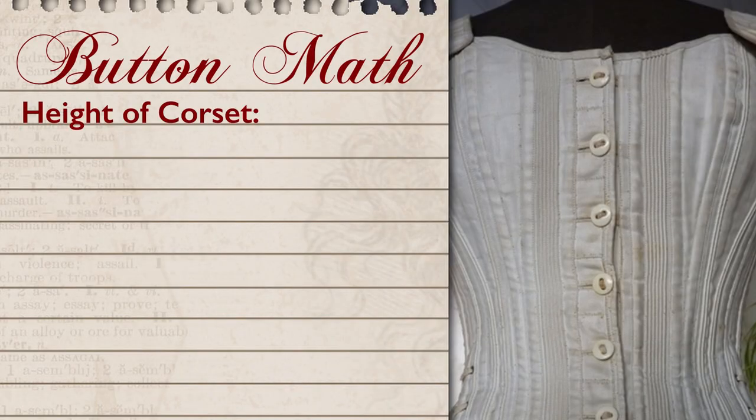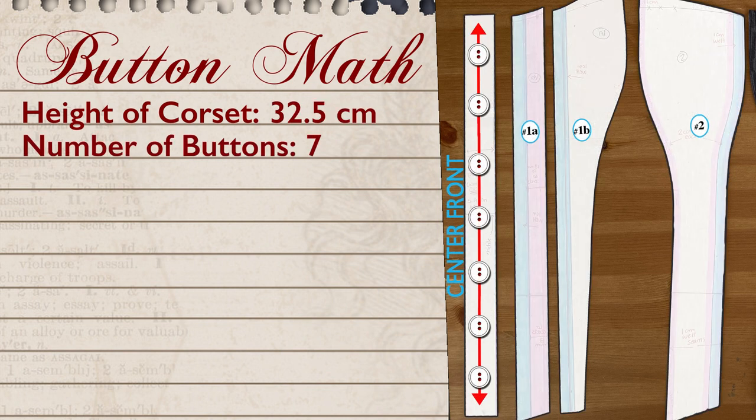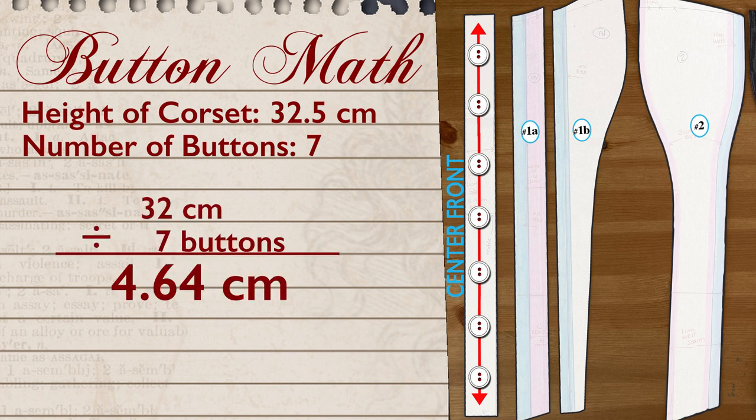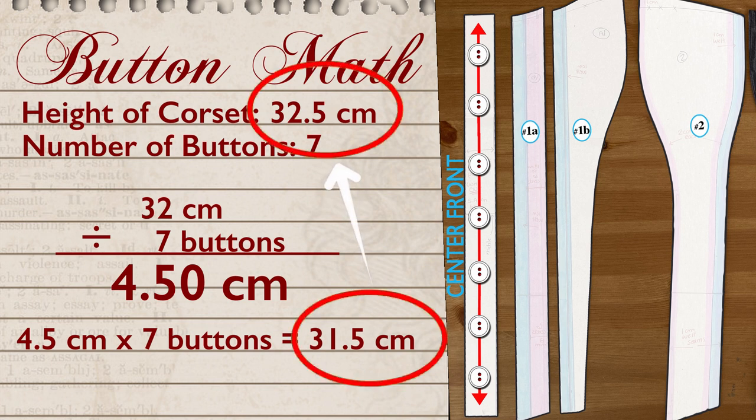The first step is to determine the dimensions of that strip of fabric. This involves a certain amount of math, so I will try to be clear and brief. To find the height of my strip — which will end up being the distance between each button — I took the total height of my corset at the center front and divided it by the number of buttons I was going to use. That came out to 4.64 centimeters, which is a very annoying number, so I rounded it down to 4.5 centimeters, which when added back up would only give me 31.5 centimeters — one centimeter shorter than my total height.